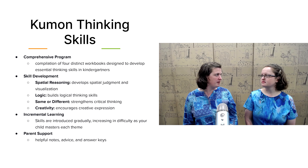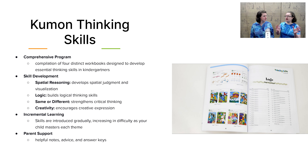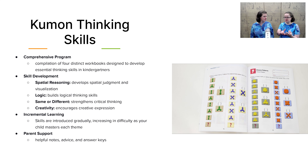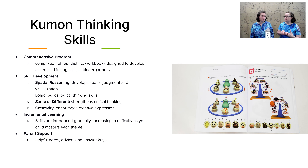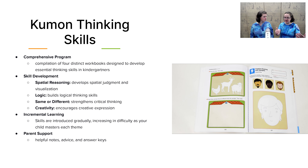The backbone of thinking skills in our basic kits is the Kuhnman Thinking Skills book. This is a compilation of four different Kuhnman workbooks covering spatial reasoning, logic, same or different, and creativity. What I love about this book is how they've worked hard to break down the skills into incremental steps. The first page is almost too easy, and the last page is far more complex — a great way to gradually build your child's logic and spatial reasoning in a way that's not overwhelming.